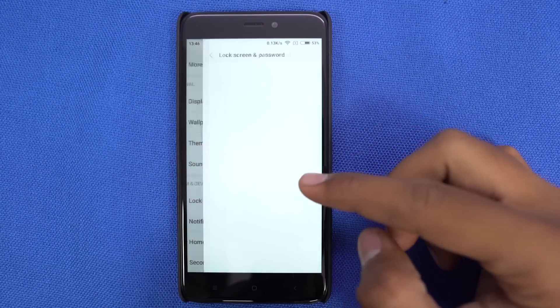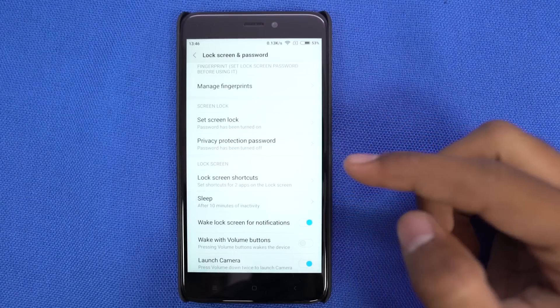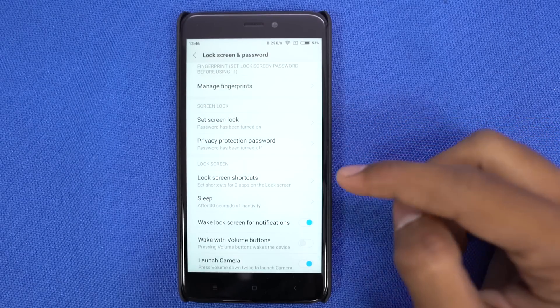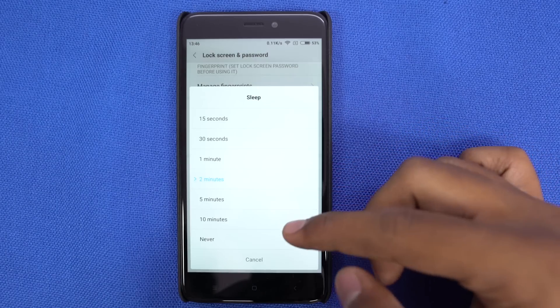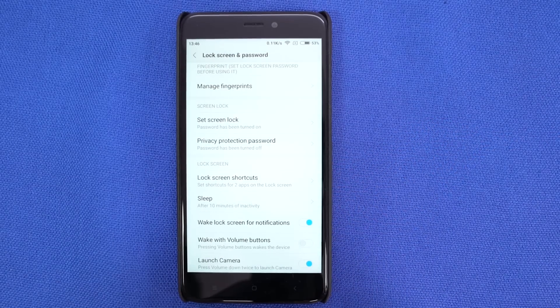This is definitely not a feature, it's just something you need to know. For some crazy reason, Xiaomi chose to put the screen-on time setting in lock screen settings. So if you want to change the display screen-on time, you need to come here.